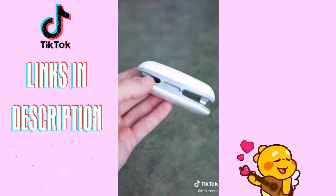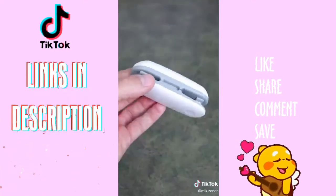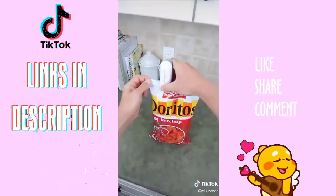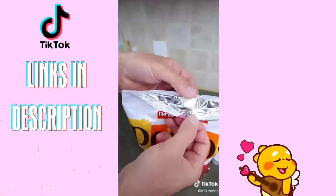Today I will share with you this plastic bag resealer that uses heat to keep your snacks and food airtight and fresh. Let me show you how it works — simply slide the sealer across the bag, and there you go.